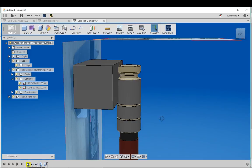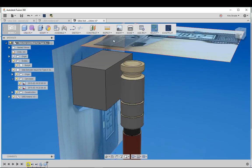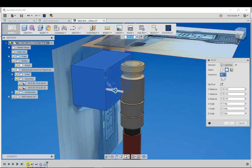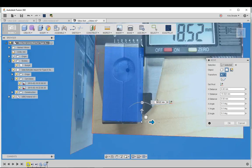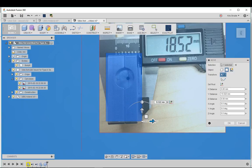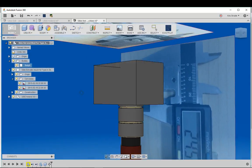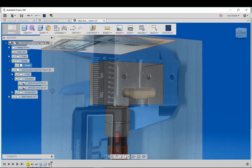Now I want to move the box so it's in line with the top image as well. I'll select one of the faces, right-click, select Move, and pull it forward to where it needs to be. Looking at it from the top, I'm trying to line up the back line and make sure everything is basically even. I'll select OK and it looks pretty good.